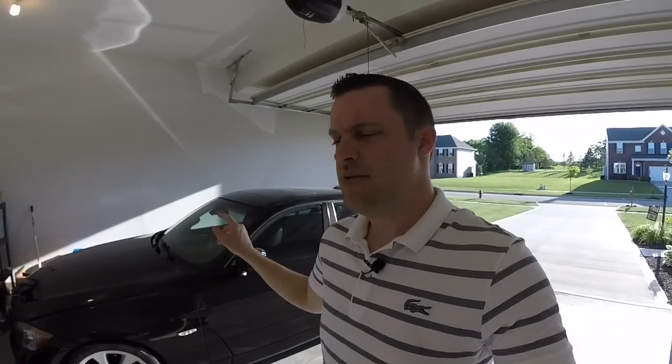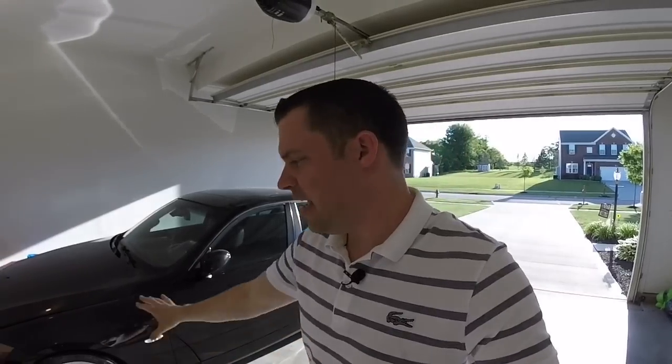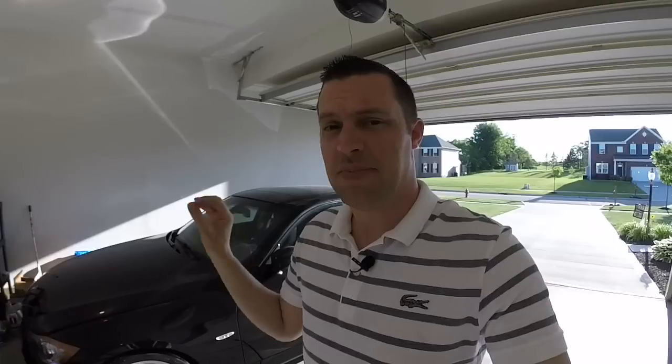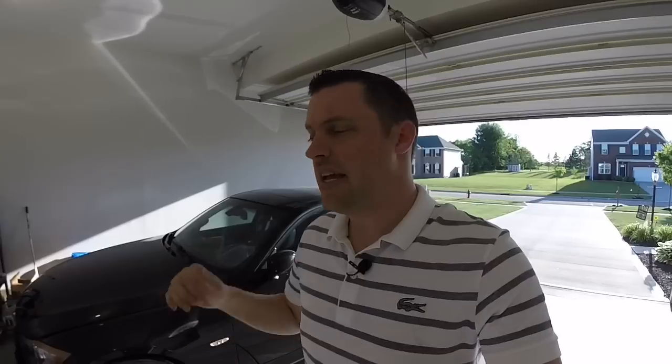When you show up to the dealership and see a nice 335i or any N54 car — one series or five series — and want to take it to the next step, first and foremost: pre-purchase inspection. It's very important, takes out a lot of guesswork. Just take it to BMW, a BMW dealer, or an indie shop that specializes in BMWs. Pay a couple hundred dollars — it'll save you everything. I did that with mine and everything checked out.